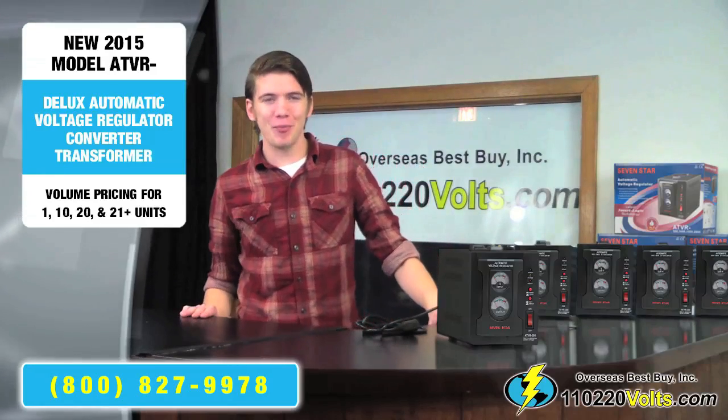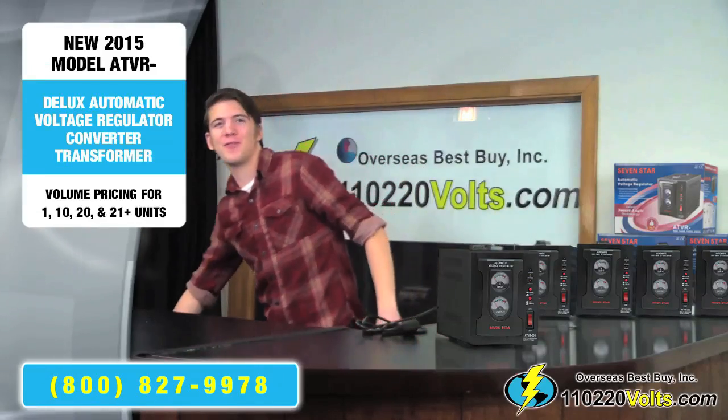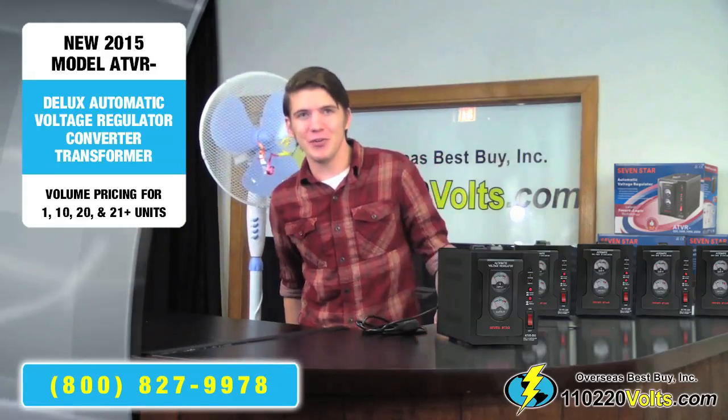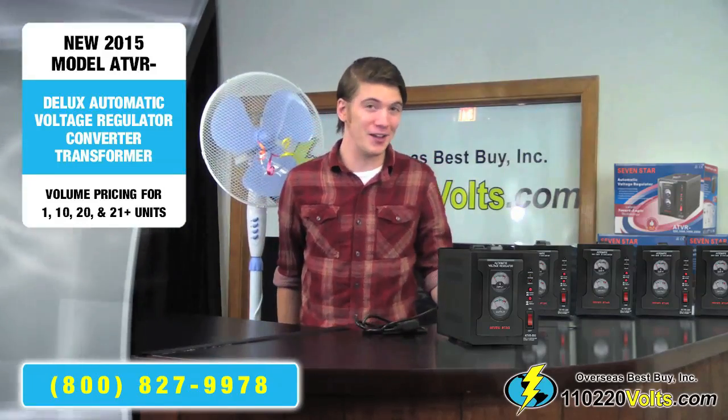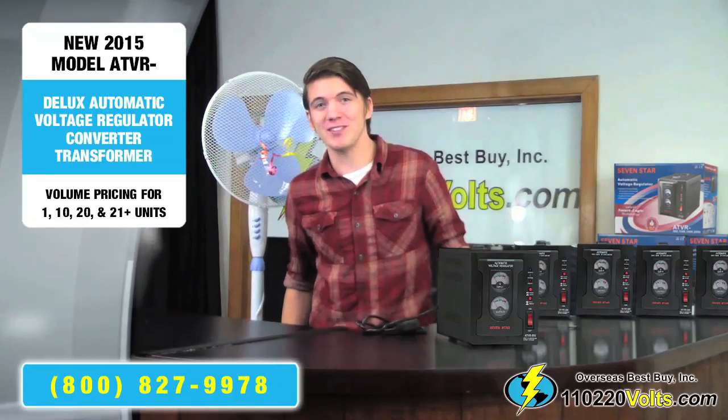As an example of a product that needs a voltage regulator converter to work properly, I'm going to use this fan. This is because the fan was made to be used in Europe which has 220 volt outlets, but I'm in North America where the outlets are 110 volts.